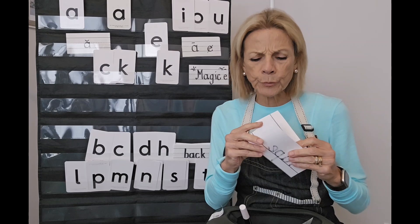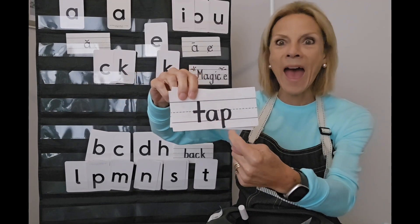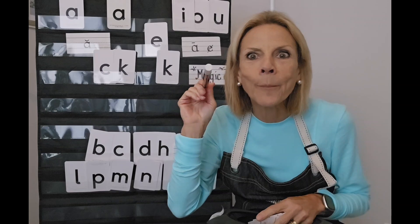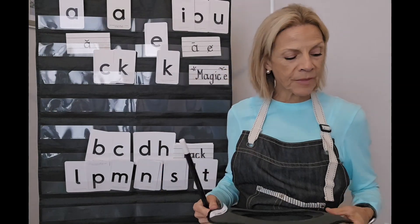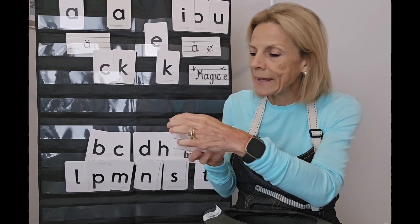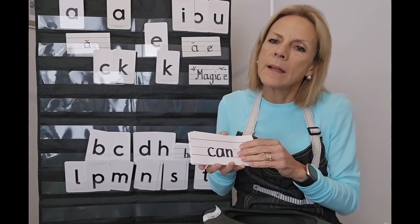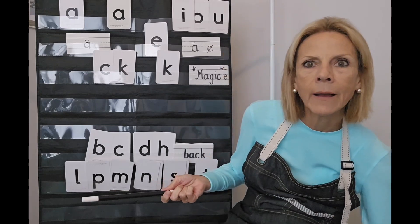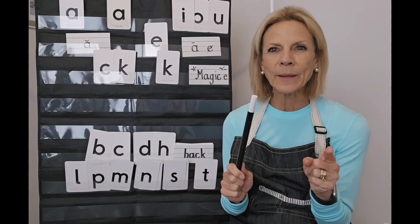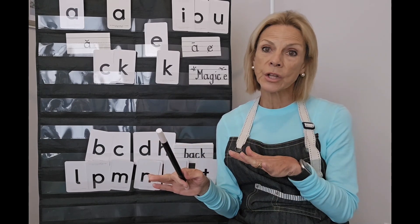Those were easy to think about as we worked through them, because you've got 'can' and all we had to do was add the Magic E — there was no change except adding the E. But as we're encountering words when we're reading, sometimes it is complicated. We're gaining our skills so we can be successful. Sometimes there is more than just adding the silent E to make the change from short to long.